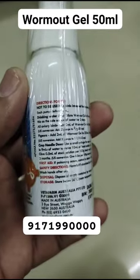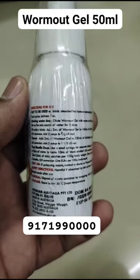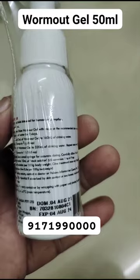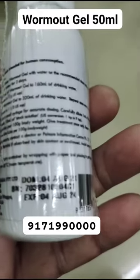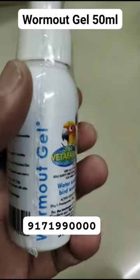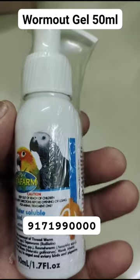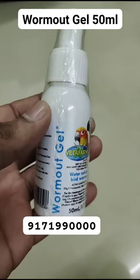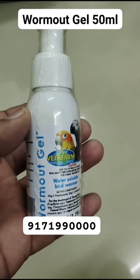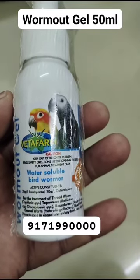Betta Farm Worm Out Gel is a water-soluble bird wormer for use in water or given directly to the bird via crop needle. It effectively kills all intestinal worms including threadworm (Capillaria spp.), tapeworm (Raleotina spp., Choanotania spp.), roundworm (Ascaridia spp.), cecal worm (Heterakis gallinarum), and hookworm (Aquaria spp.).